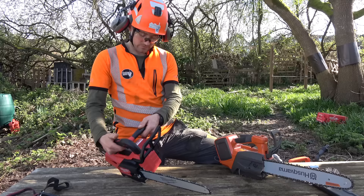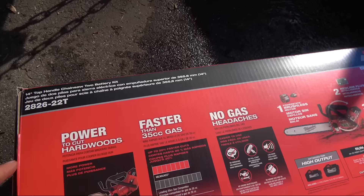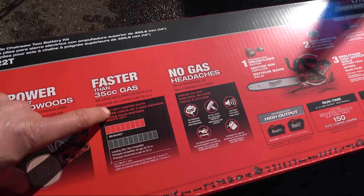Let's see how it cuts anyway. They're saying: power to cut hardwoods - that's good. Faster than a 35cc gas saw, up to 25% faster cuts. I'm not sure what they're comparing that to. No gas headaches - so you're not getting fumes in your face, which is a good thing about battery saws. Power state brushless motor - Milwaukee must be pretty good at this stage about battery operated motors.